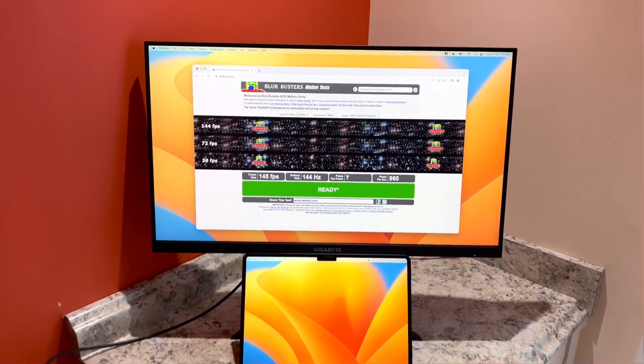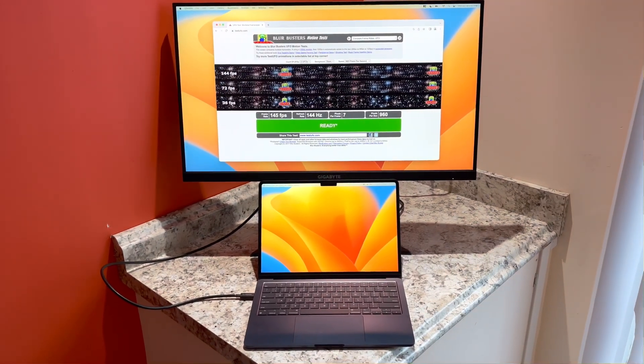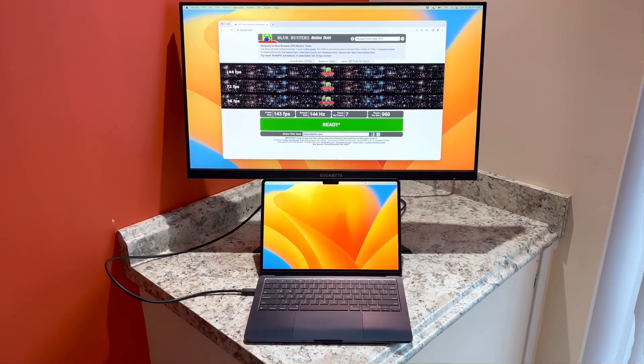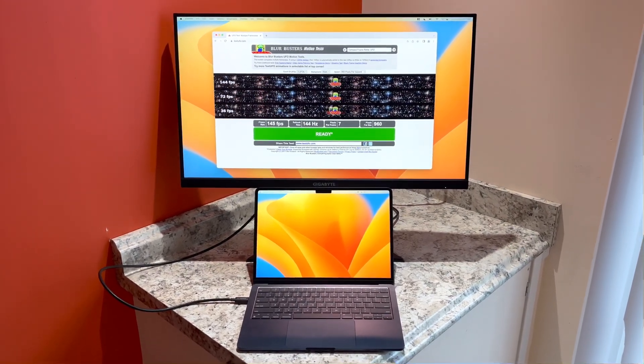So hopefully this was helpful for potential buyers who want to connect this to an external display and have sort of a desktop environment to work. If you liked the video, please leave a like, and I'll see you guys later.